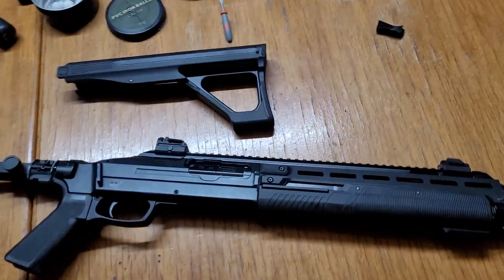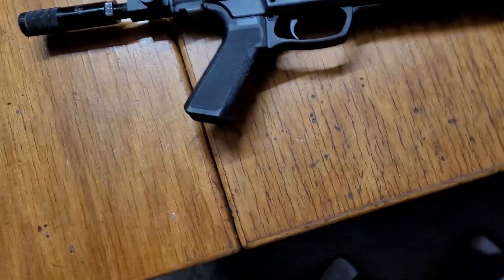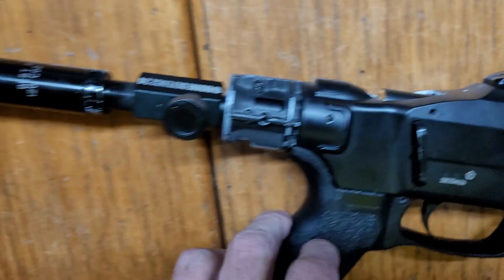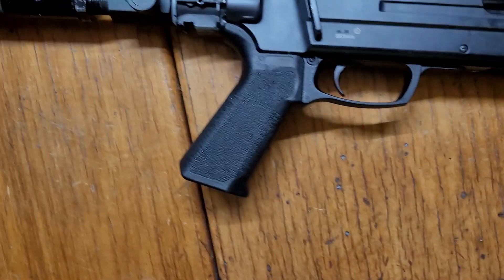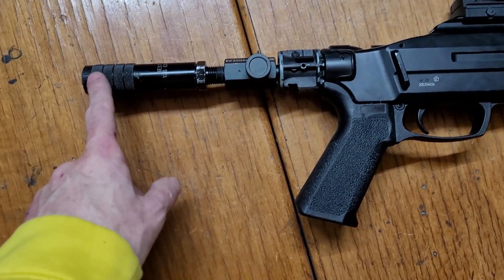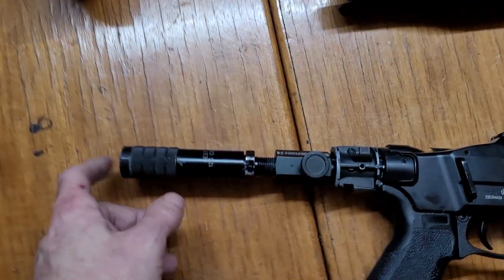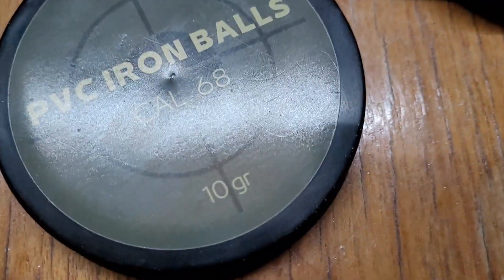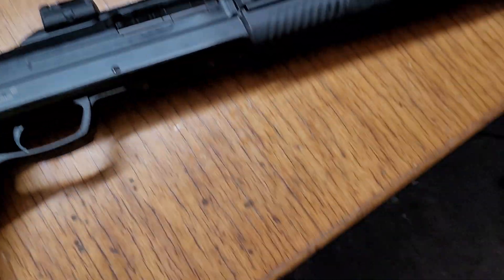Alright guys, this is another one — the HDX 68 with the chamber extension in the valve. I've done an off-cam 12 gram, we got 54 joules. This time I'm doing it on camera. I've got a single 12 gram in there and I'm just shooting 9.9 gram PVC iron balls.